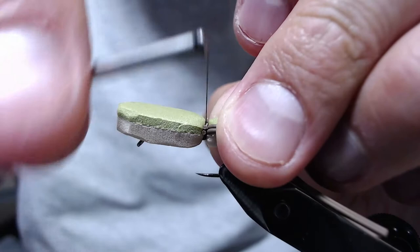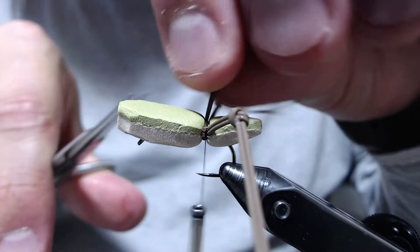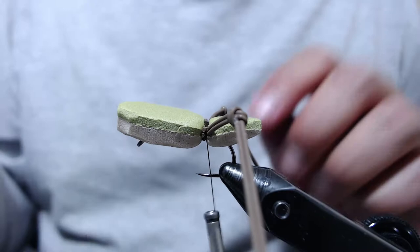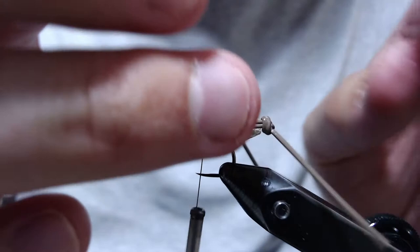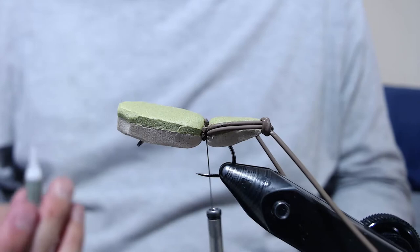A knot right at the end of the tail on the other side as well. We're going to take some more super glue and put a touch right on the edge of the tail where the leg contacts the foam. We're going to make them angle back and keep them in place so they move towards the back of the body.